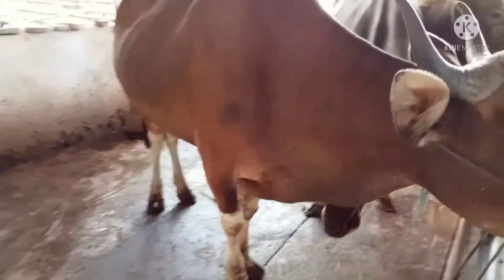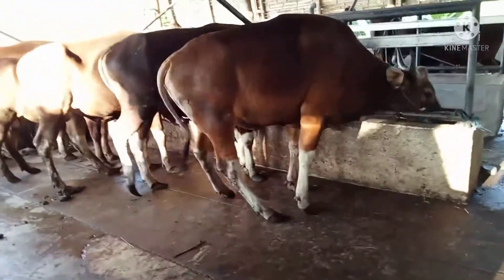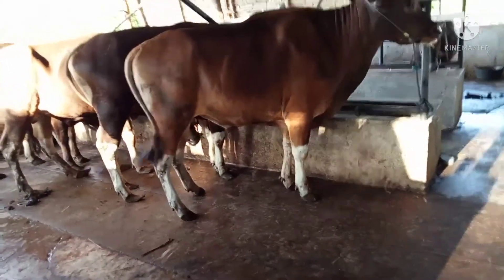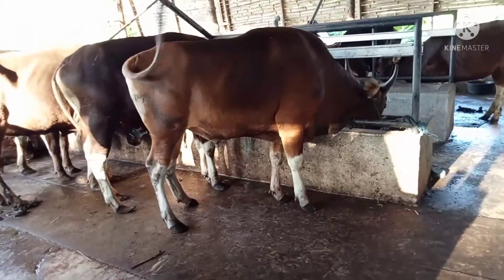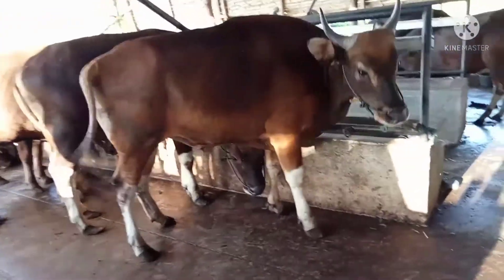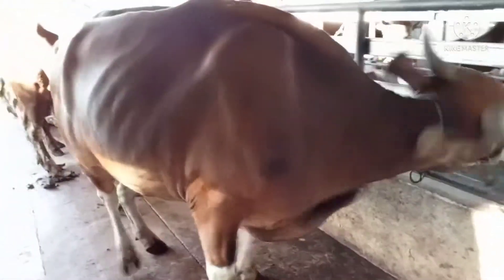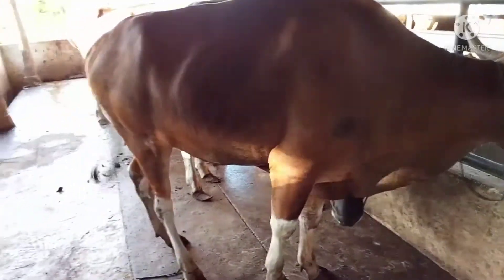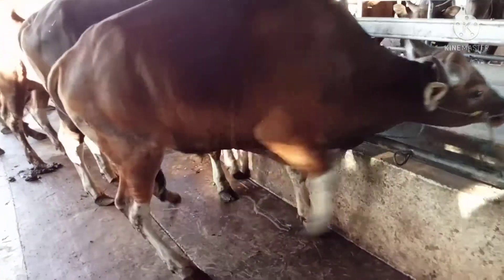Dari segi badan seperti ini. Sahabat tenak, untuk hewan kurban tidak tergantung dari bobot badan sebenarnya. Apabila umur sudah cukup dari minimal dua tahun atau sudah berganti gigi dua kali. Di masyarakat pedesaan banyak yang mengatakan paling tidak sudah memiliki adik dua kali — artinya dari segi usia tidak kurang dari dua tahun.